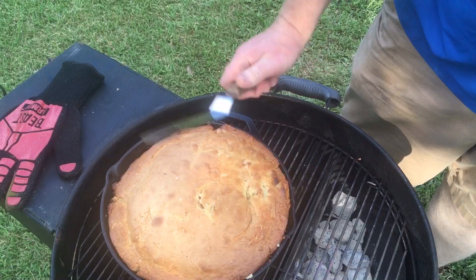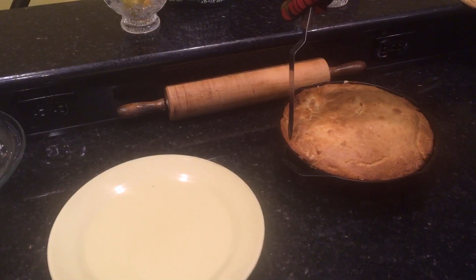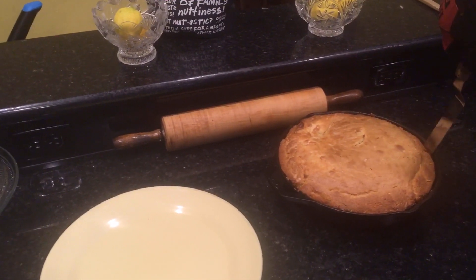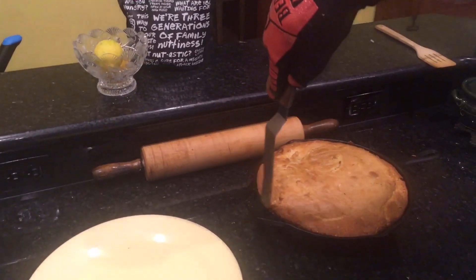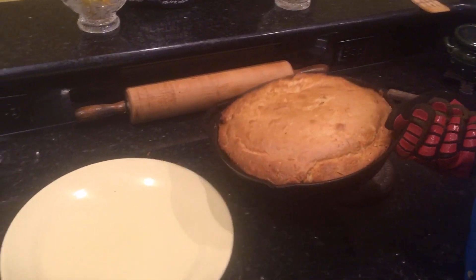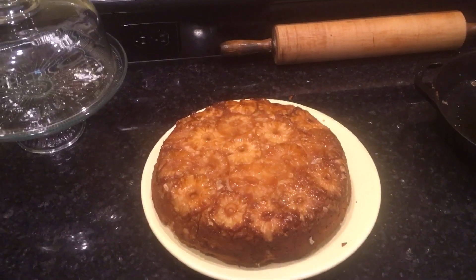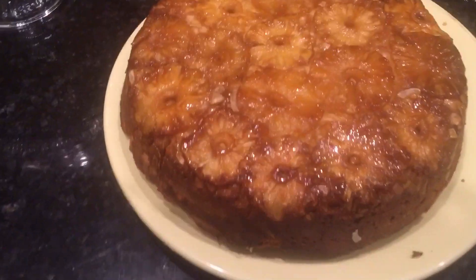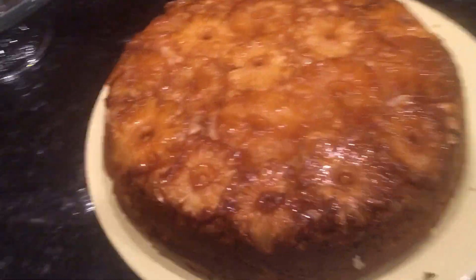Now take a knife and go around the edge so it can come out cleanly. Once again, going around the edges because this is cast iron — even after bringing it inside a few minutes ago, cast iron stays hot and it could have stuck. Grab it, flip it over onto the plate. Boom. Pineapple, coconut, piña colada upside-down cake. We're going to let it cool for a minute and then cut into it.